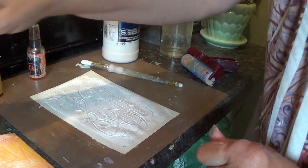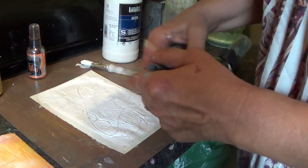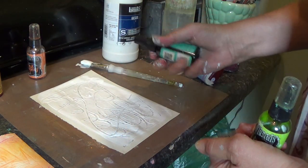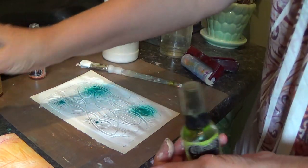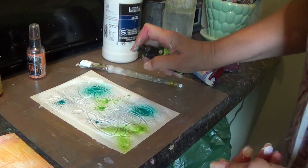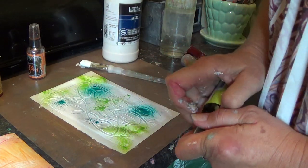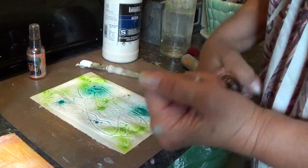Now I'll make some marks. For this one, let's go blues and greens. I've got a vibrant turquoise and fresh lime. I think I'll throw a little bit of pure sunshine on here too.